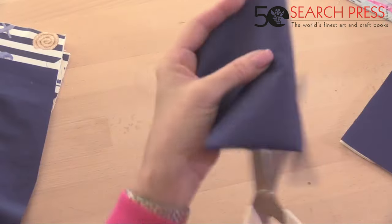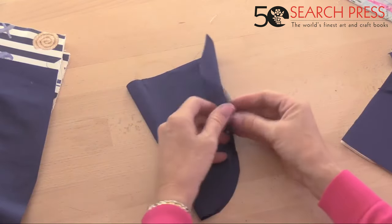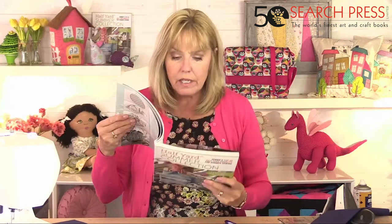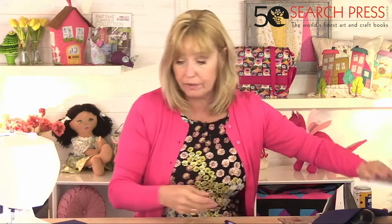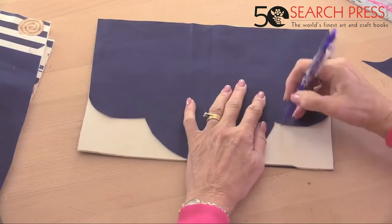I like the scallop shape — it's a very dressy look. Cut around the curves. Use this as a template for the piece with the foam, drawing around the shape. Then cut the foam piece to match.